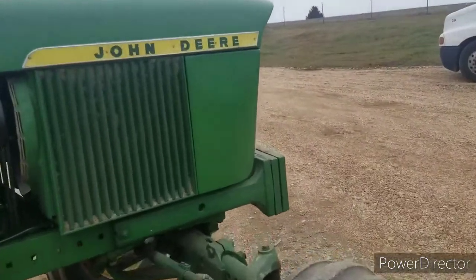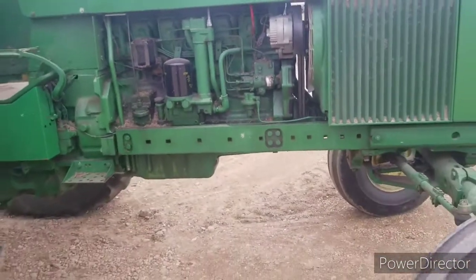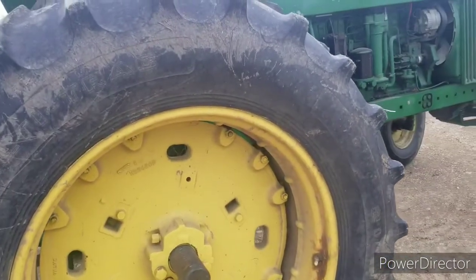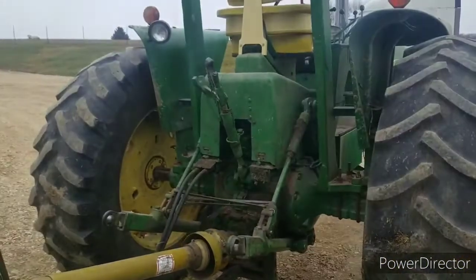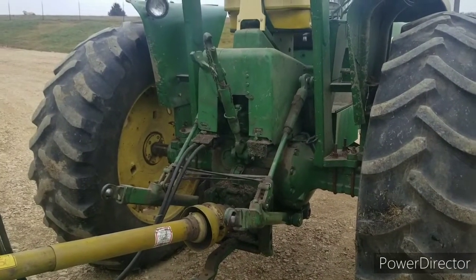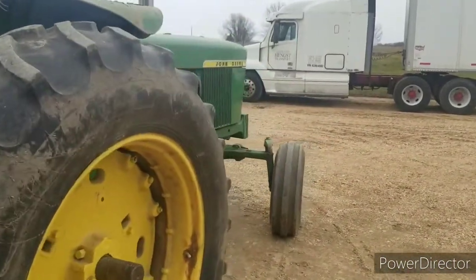These tractors are pretty darn nice. Everybody thinks they're just a souped-up 4020, and they're not. They have some differences. The transmission gears are a little bit bigger in these tractors. Actually, reverse isn't synchronized on these to make room for bigger gears.